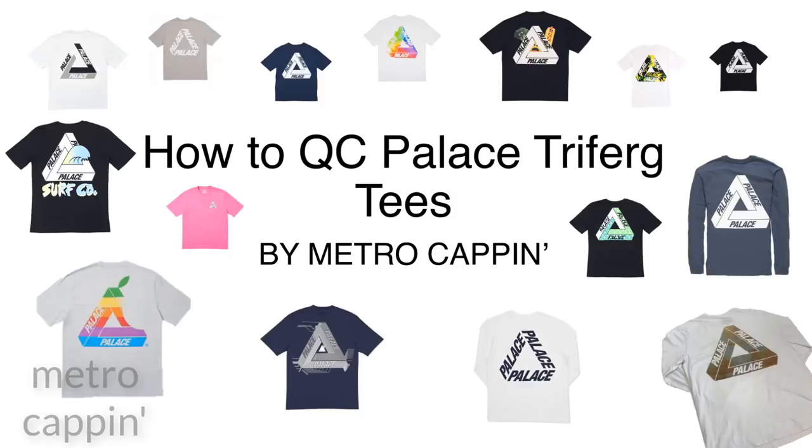What's up, family of Metro Cap and Society. Today I'm going to be doing a QC guide on the Palace Trifurc T's. This guide specifically applies to the T's, although some things may also apply to the T's and crewnecks. There are a few important differences so I'll be making that into a separate guide.